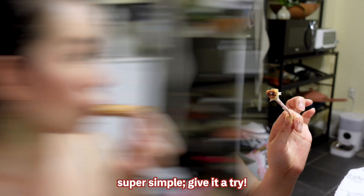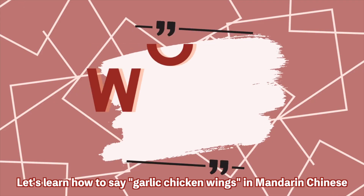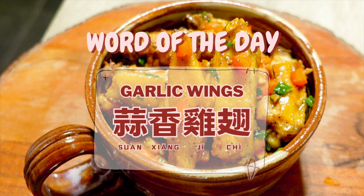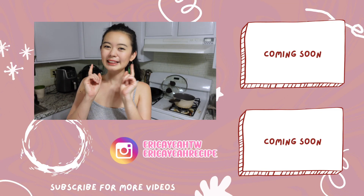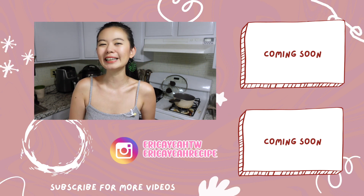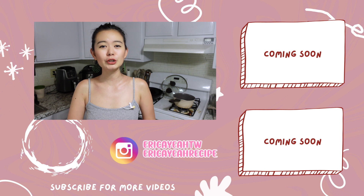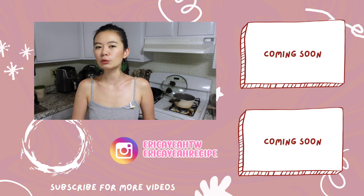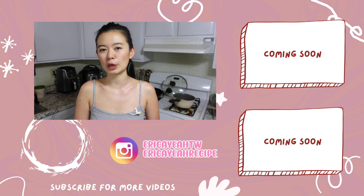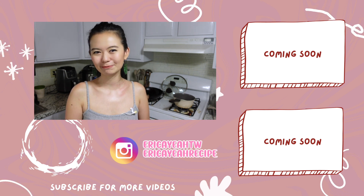Super simple — give it a try! Before you go, let's learn how to say 'garlic chicken wing' in Mandarin Chinese. Thank you for cooking with me till the end! Let me know if you like this recipe by giving this video a thumbs up — it only takes a second but means a lot to me and my channel. I make videos on YouTube every Tuesday and Friday, so hit that bell and you'll never miss out. Don't forget to subscribe if you haven't already — I'll see you in the next one, bye!